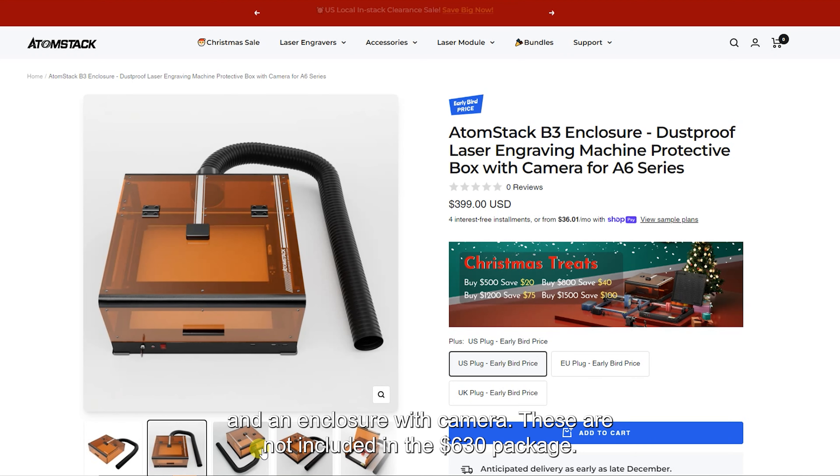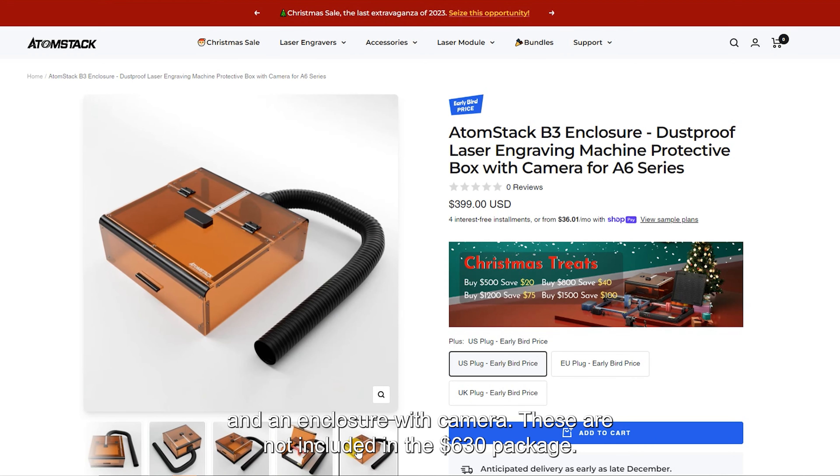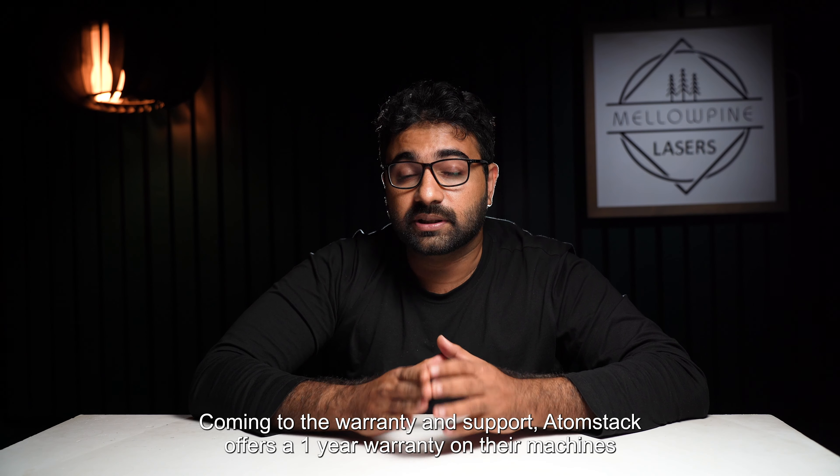Talking about accessories, you have the F60 air assist set, a honeycomb bed, rotary chuck, roller, an offline control unit, and an enclosure with camera. These are not included in the $630 package.